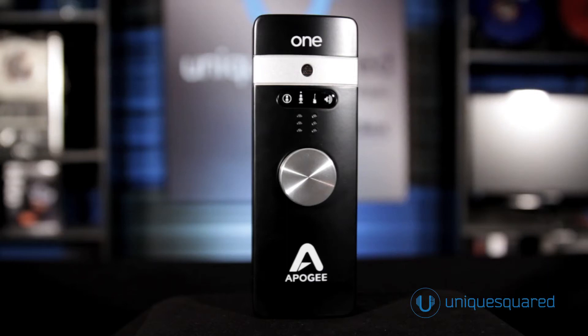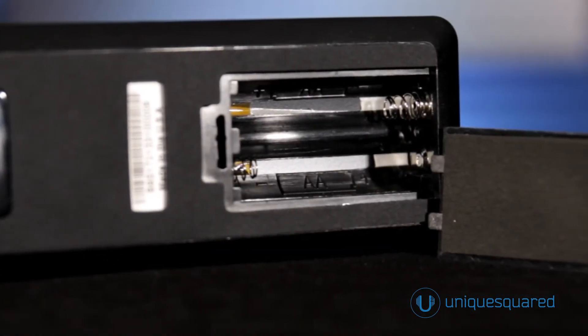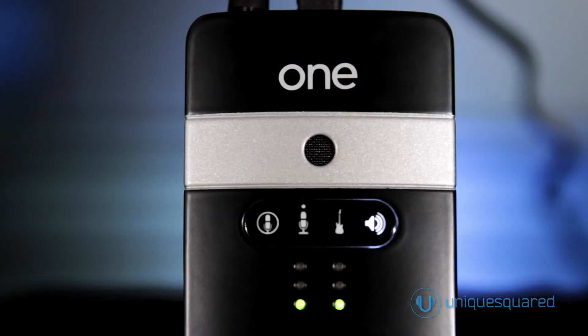If you're familiar with the original version, you'll see that this model has grown a bit in height. That's because there is now a compartment in the back of the device that accepts a pair of AA batteries for completely wireless recording on iPhone or iPad. The device can also be powered with an included external power supply or with USB bus power from a Mac computer.